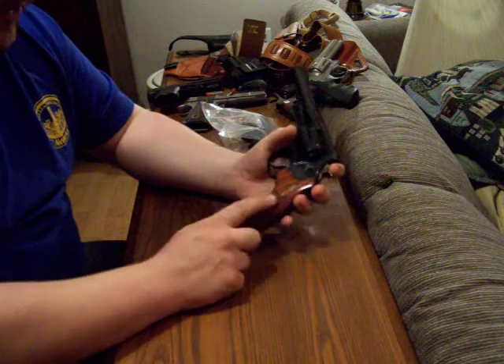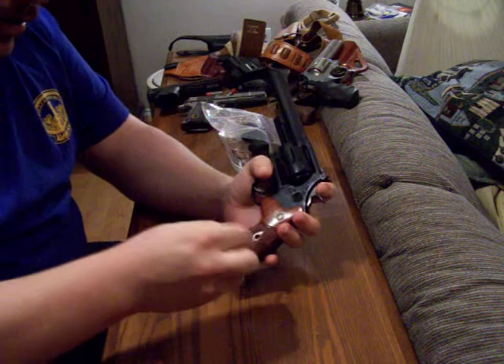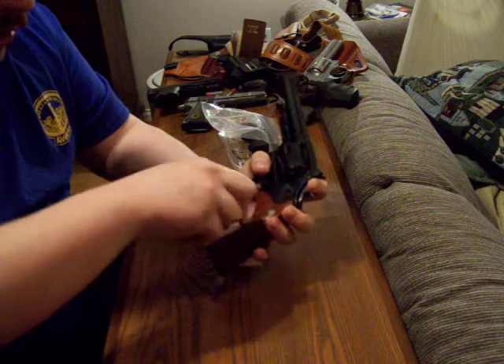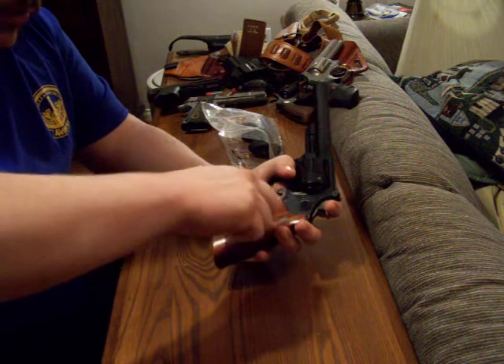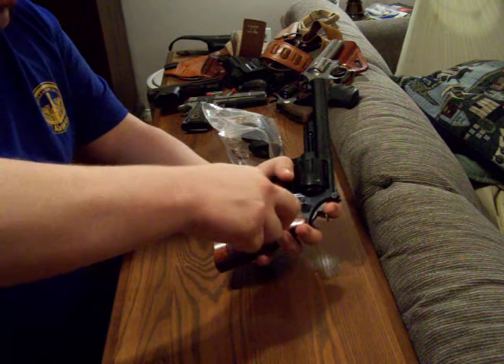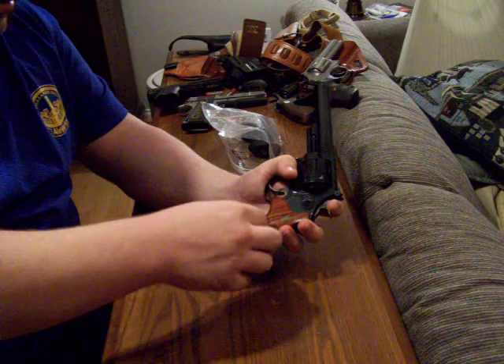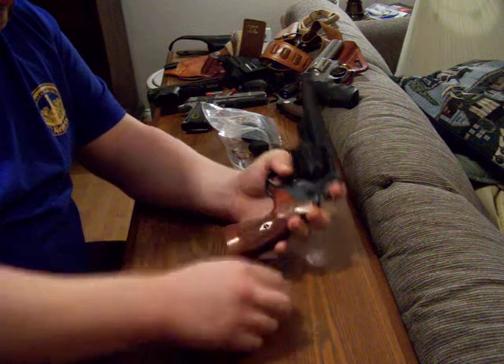The first thing we're going to do is take off the old grips. The old grips usually have a single screw in them — it's right here. You can use a flat head screwdriver to take that screw out. Make sure your flat head screwdriver is not too big; you don't want to mar up your screw.